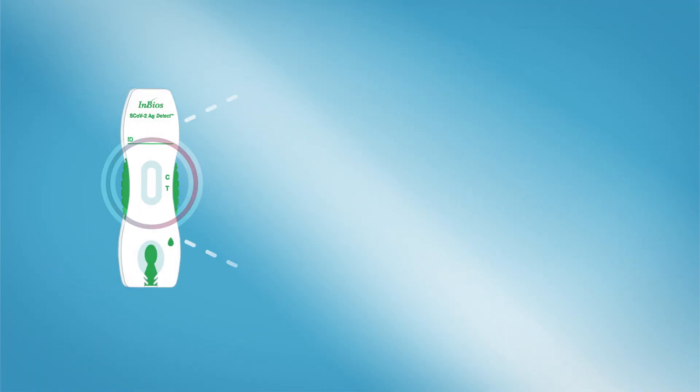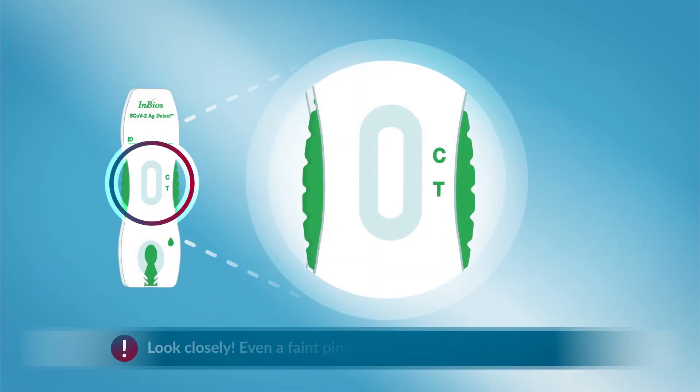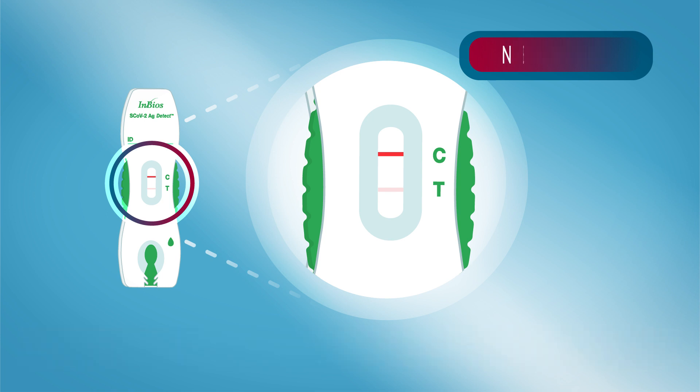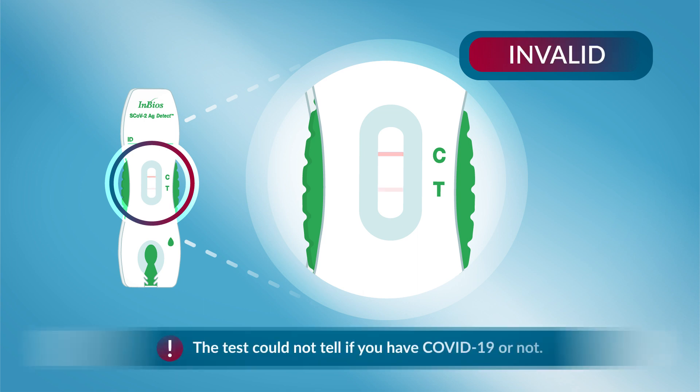Results could be incorrect if you read the test results before 20 minutes or after 25 minutes. Compare your test results with the illustrations on the instructions. The test is positive if a control line and test line both show in the marked areas — this means that COVID-19 antigen was detected. The test is negative when only the control line appears, indicating that COVID-19 antigen was not detected. The test is invalid if no control line appears on the test, whether or not there's a test line.